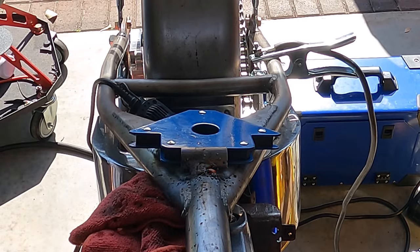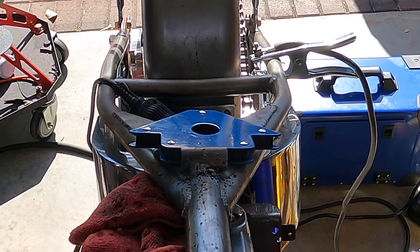And it threw a breaker. Got a decent bead going too, damn it.